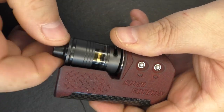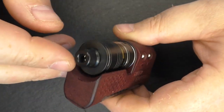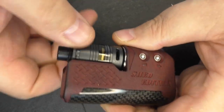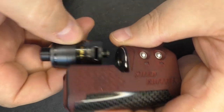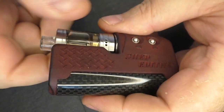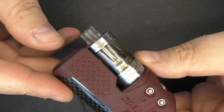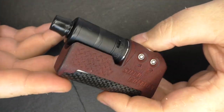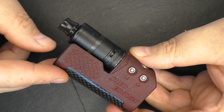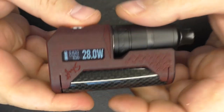Some of the shorter 24mm tanks, like the Skyline, are just a little bit on the short side. Same with certain vapeware tank — the name has completely gone out of my head — but people in the comments will probably tell me. However, if you hang about and buy a DLC coated tank further down the line, it's a perfect fit — a little bit of shameless self-promotion there. Fires at 28 watts perfectly.